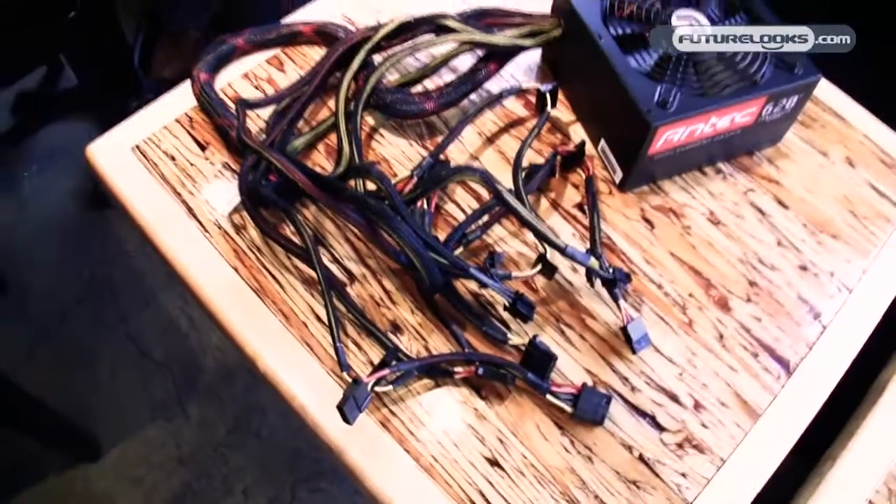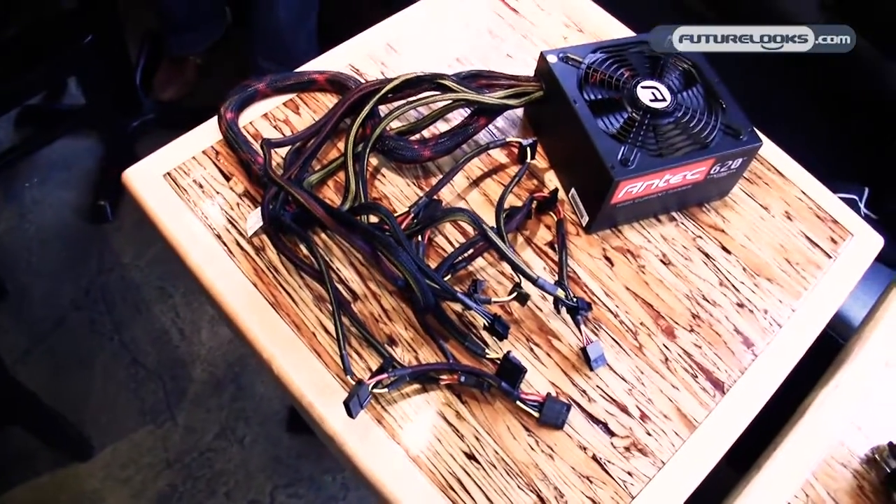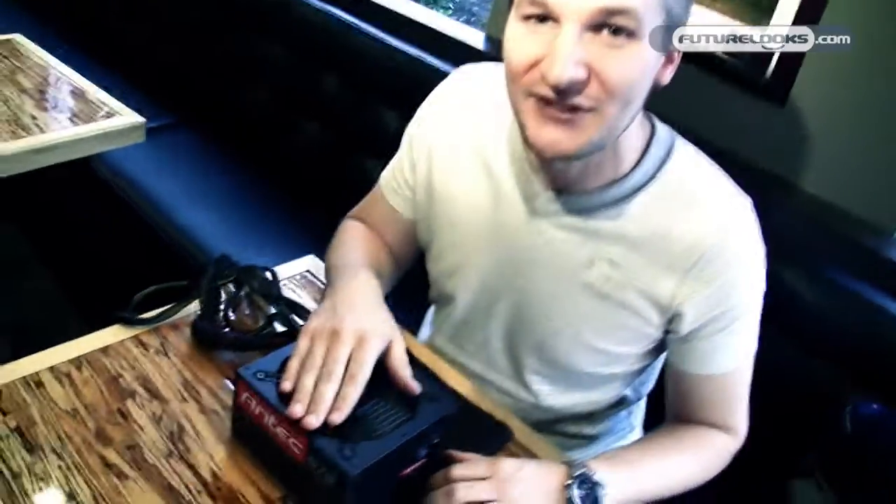And here you have it — the High Current Gamer 620 watt power supply. The whole series actually comes in 5 different wattages: 400 watt, 520 watt, 620 watt, 750 watt and 900 watts. The 400, 550 and 620 watt are available right now at your local dealer. I actually went into Memory Express today and saw it here in Vancouver. Go out and get it. Thank you very much for watching and I hope you will enjoy this product.